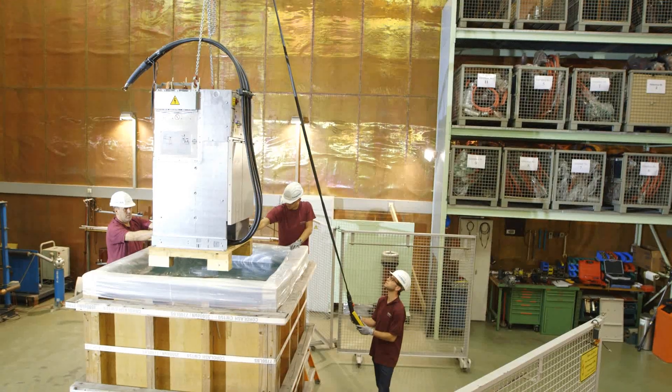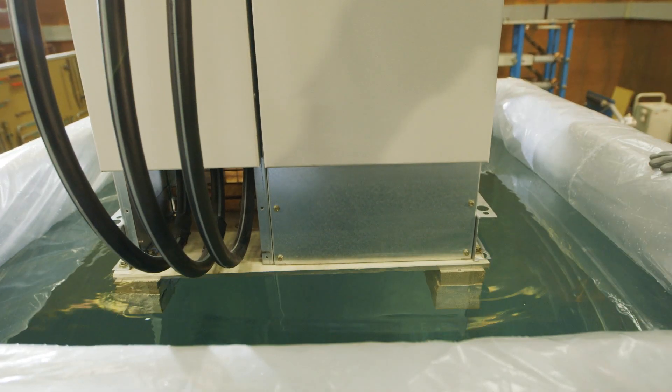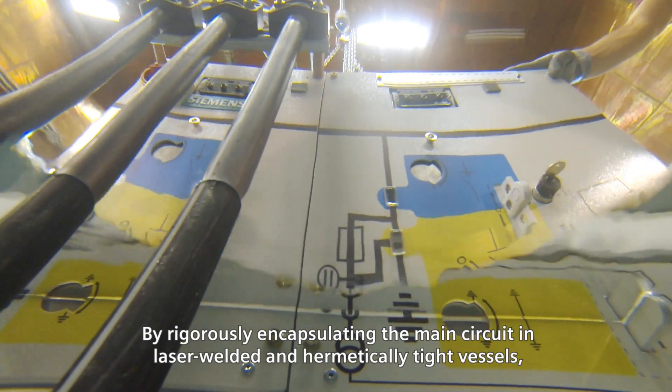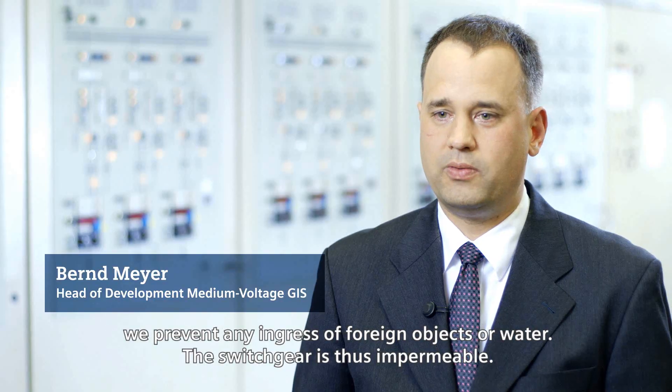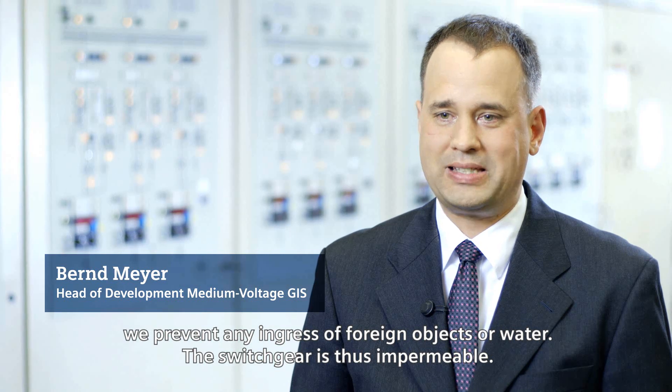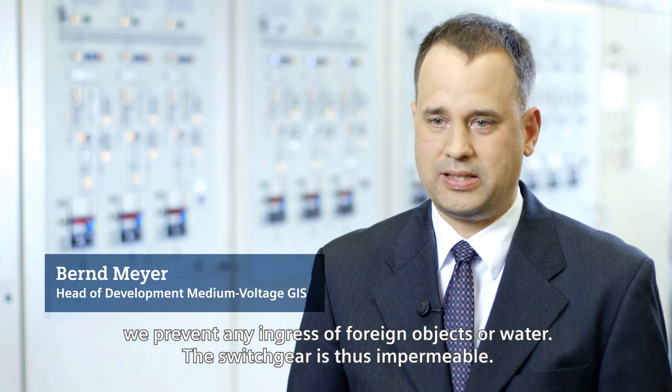The challenge? Operating for hours or even days in spite of flood water conditions. Through a consistent capacity of the main power and hermetically sealing borders, we ensure that no foreign bodies can admit water. The cells are water-tight.